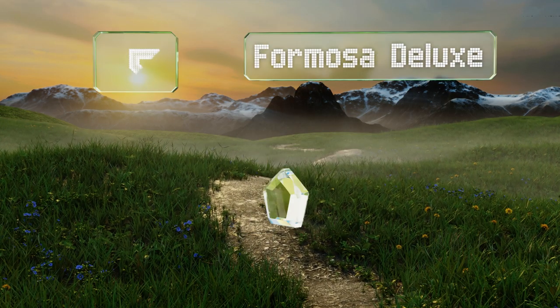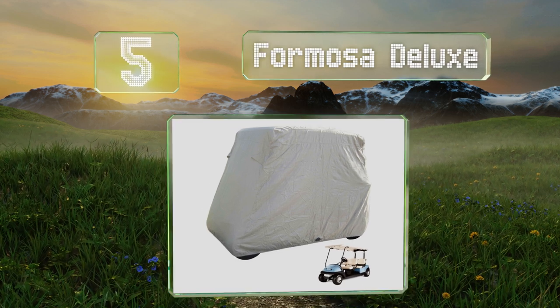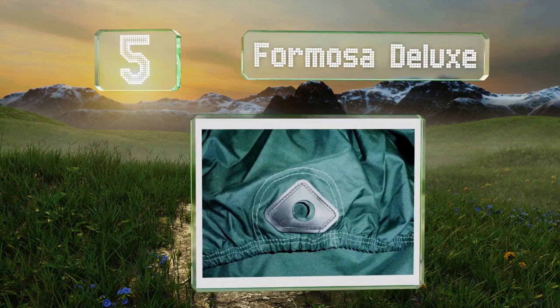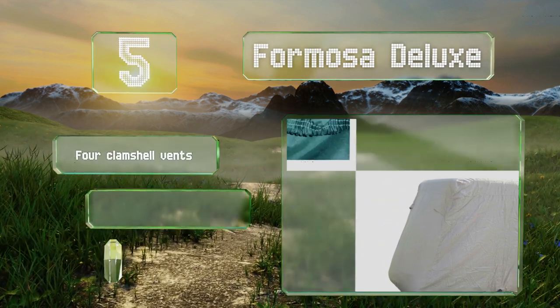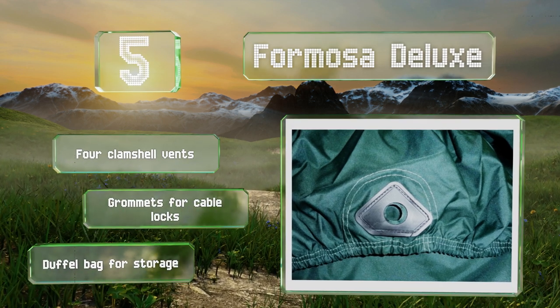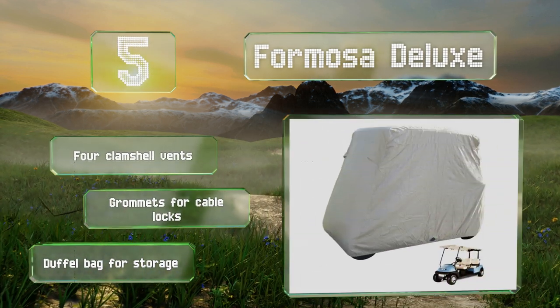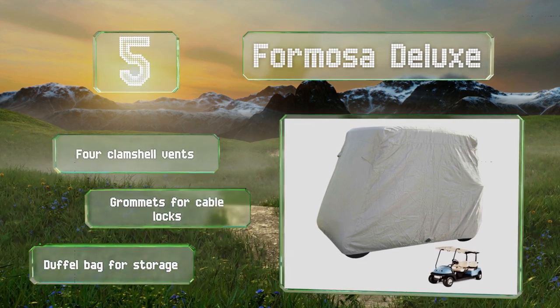Halfway up our list to number 5. Consider the Formosa Deluxe as a protective fortress for your golf course transportation when it's not in use. Both its UV-coated satin polyester and polyurethane undercoating work to prevent damage from sunlight, dirt, dust, and other contaminants. It comes with four clamshell vents, grommets for cable locks, and a duffel bag for storage.